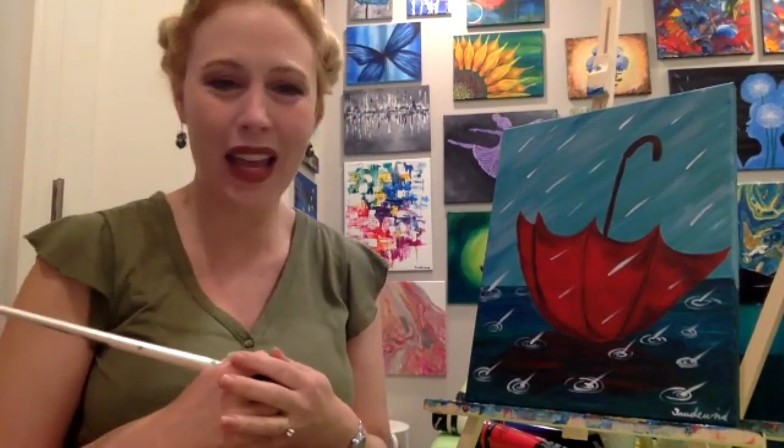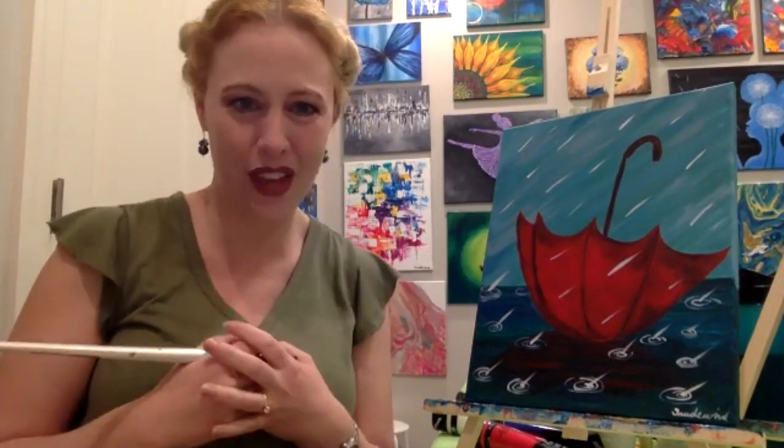All right, welcome everyone. This is our 10th and final lesson of our 10-week course, and it has been so much fun. I'm getting a little sad because I've enjoyed doing this whole thing — all 10 lessons with you — and I have saved one of my personal favorite ones for last. I really, really hope that you enjoy this one.